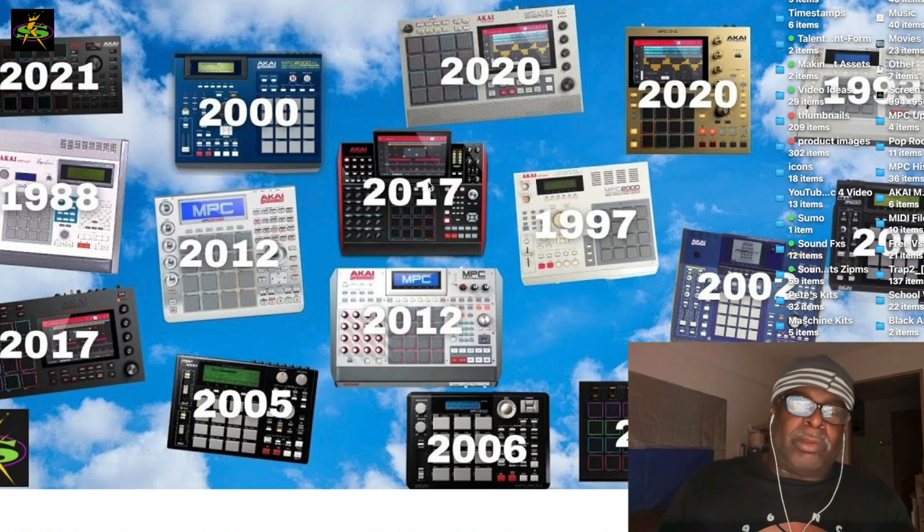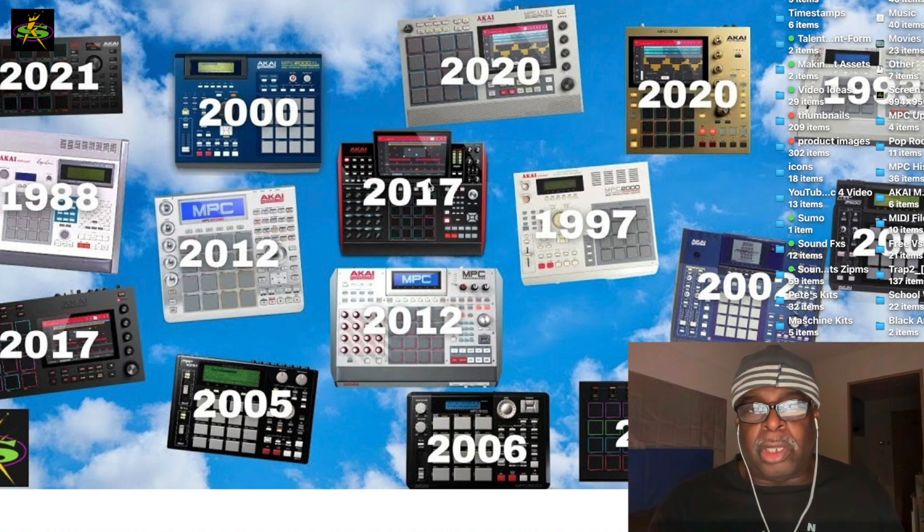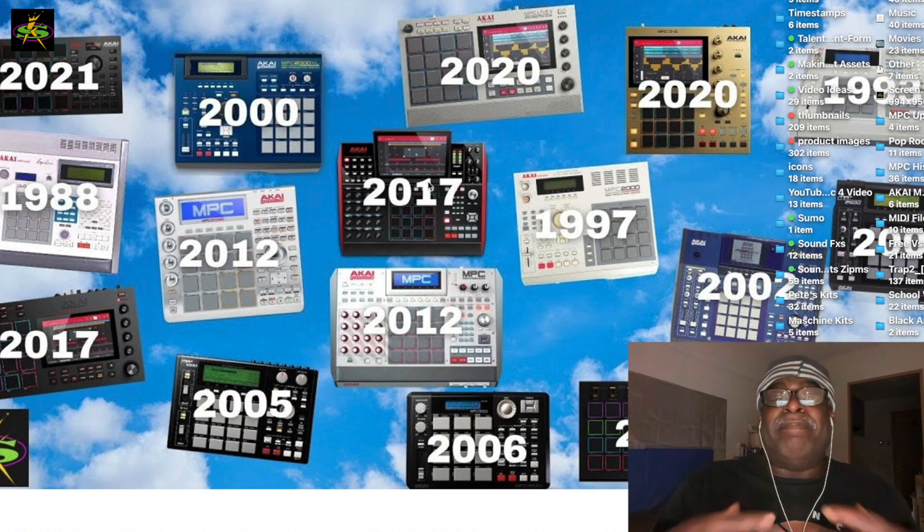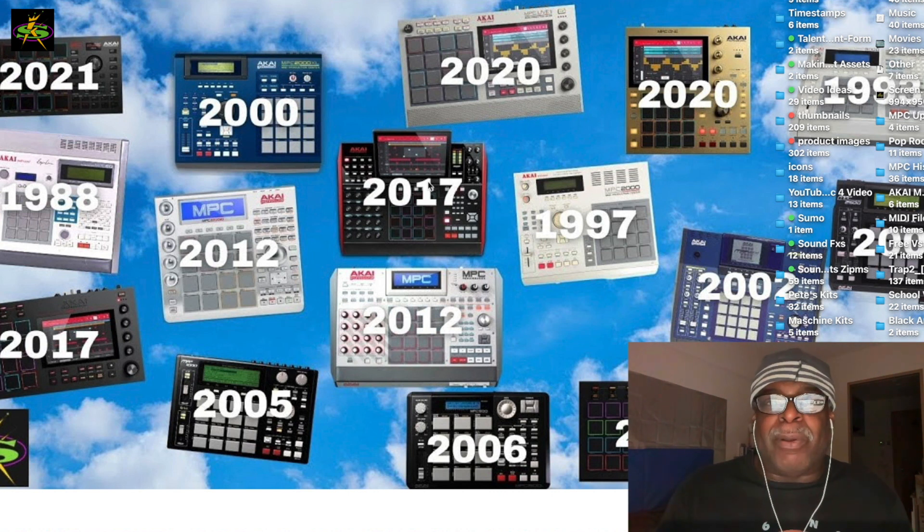There's probably also a little bit of delay in trying to get all the chips and parts correct. From what I've seen in MPC stuff, they're now willing to take any MPC you have and buy it from you because they need parts.